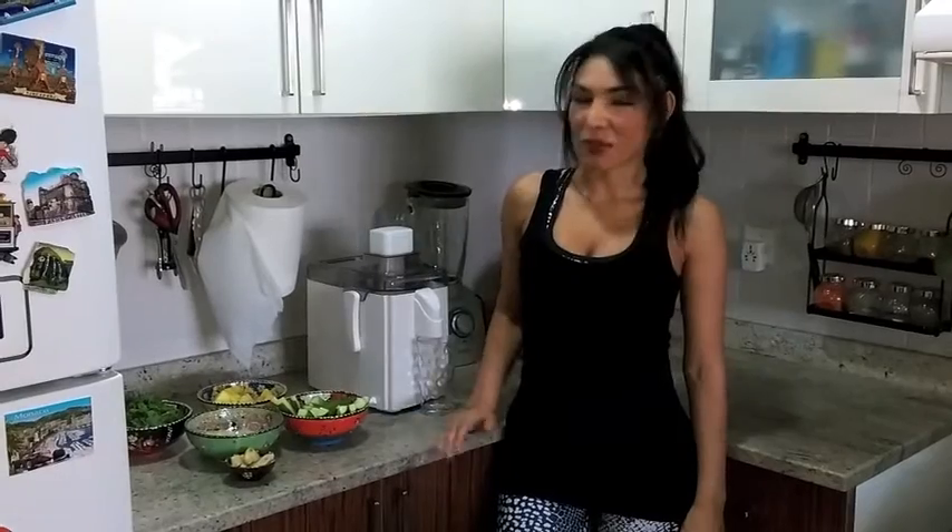Hi guys, this is Monica and today I'm showing you how to make a miracle juice. I call it miracle juice because it will help you in many ways.